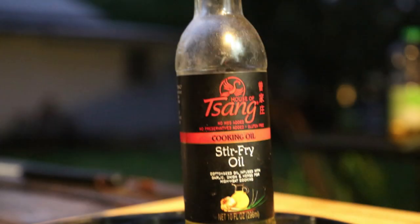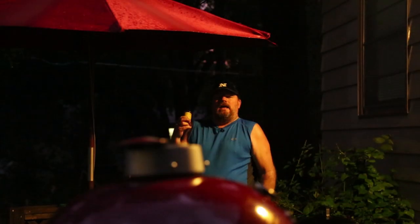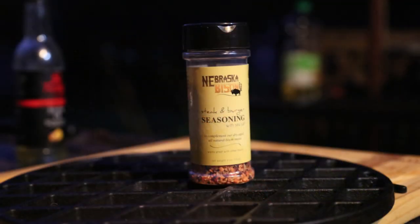This stuff — Sang's stir fry oil. You know it, you love it. And we're going to get a really good salty crust with this stuff from Nebraska Bison — their steak and burger seasoning. Like I mentioned before, this stuff is powerful. Really strong, really good.